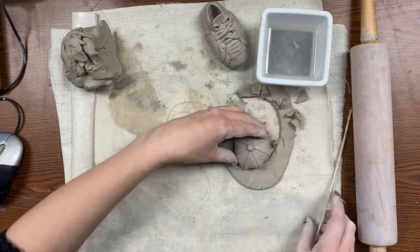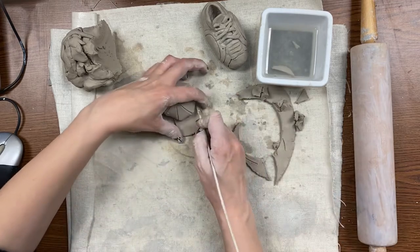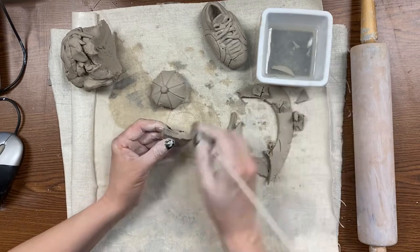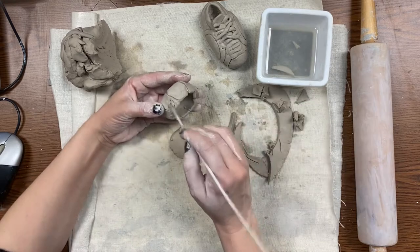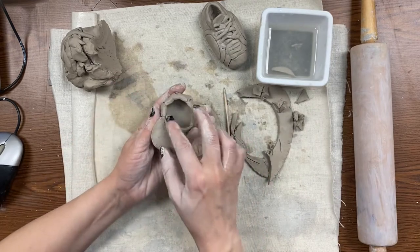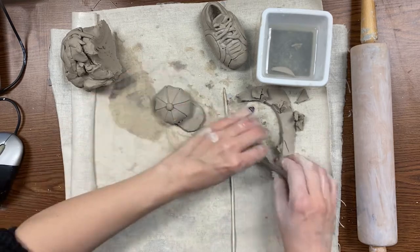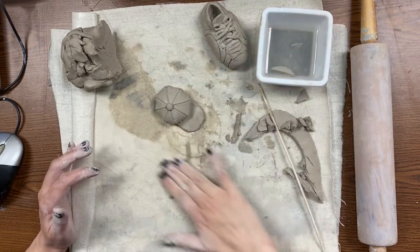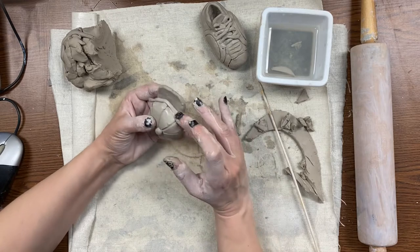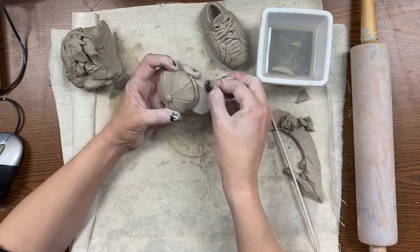That's why you saved that rest of that piece — you're going to cut out a brim of the hat from it. Cut out that shape, measure it against your little hat, and then scratch and attach it. It's a little tricky at that angle since it's two thin pieces — you don't want to push too hard. Flip it over and use your fingernail to really scrape the two pieces together to join them up. Roll one of those skinny little snakes, dip it in water, and put it across the brim of the hat, tucking it around underneath — that's going to make it nice and strong. Smooth it all out. Hat is done!